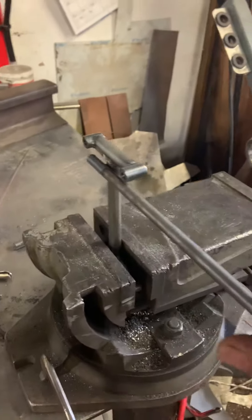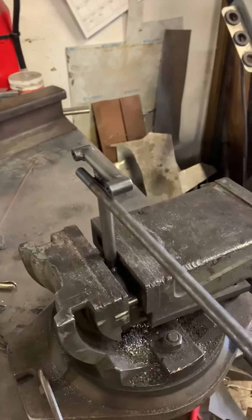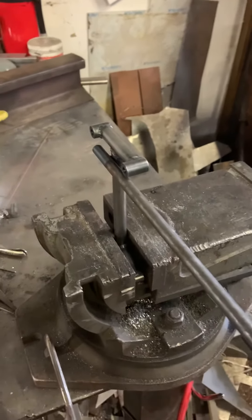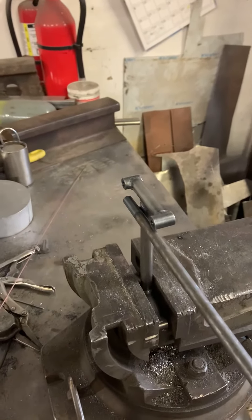So I'll set up my homemade tripod and try to get a shot of me actually bending this. I hope it works.